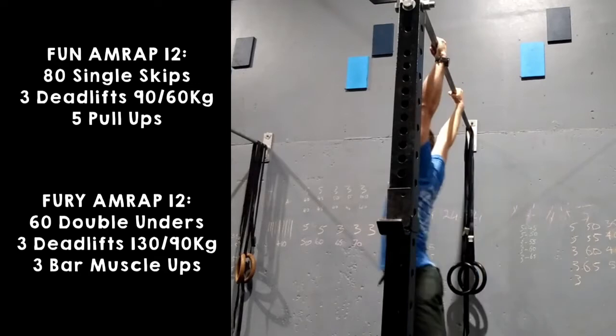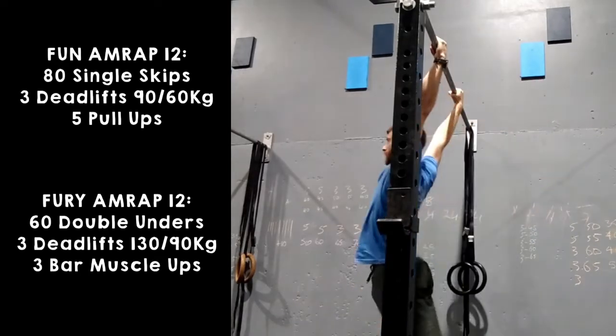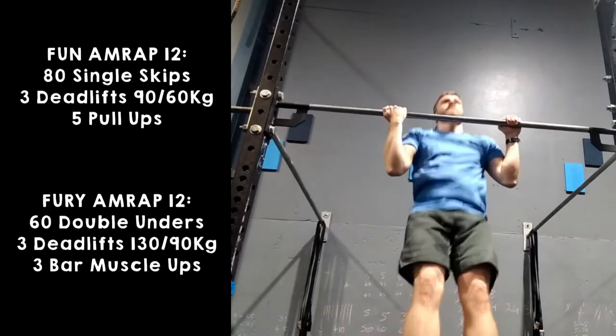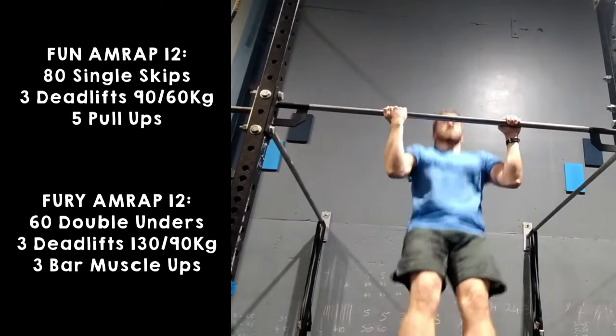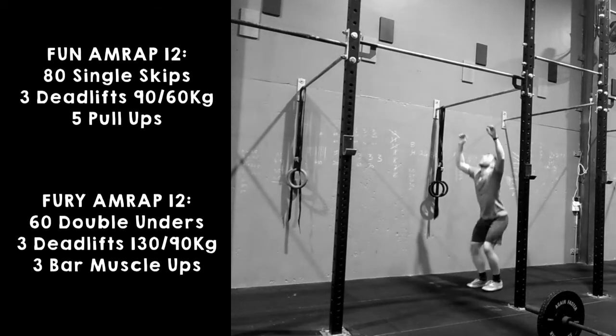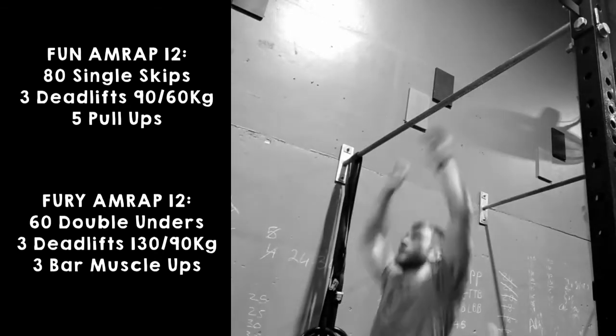For the pull-ups in the fun division, any style of grip is welcome — that is overhand, underhand, or mixed. Providing the athlete starts underneath the bar and finishes with their chin clearly — emphasis on clearly — over the bar, that rep will count. Things that will not count from the pull-up: any sort of jumping from the floor, or any time the athlete's arm does not start straight.